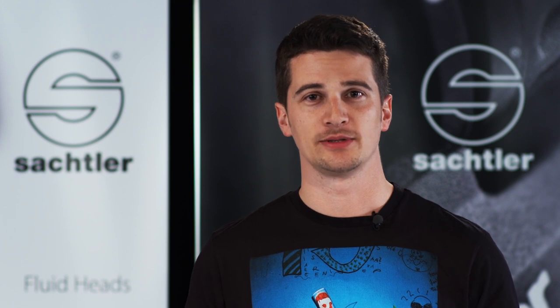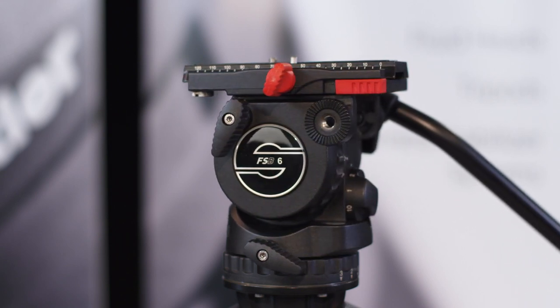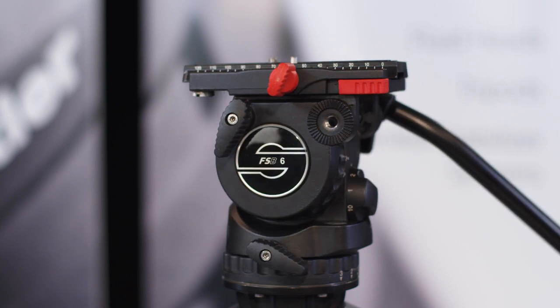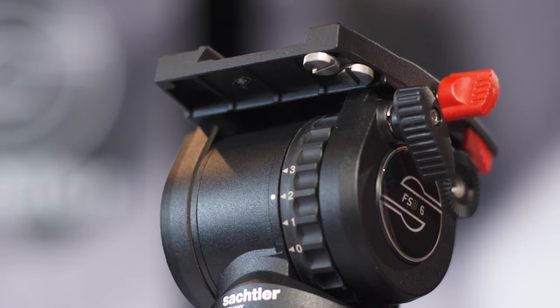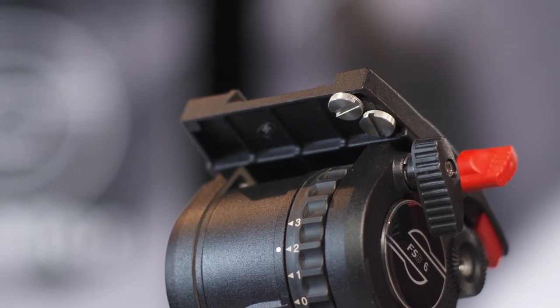With this benefit you are able to really take advantage of the wide payload range of the FSB series. For this FSB 6, for instance, the range reaches from 1 to 8 kilograms, so you can use rather different camera setups with just one tripod system. If your cameras have different thread sizes for mounting, no problem — you don't have to search for the screws, they are stored just where you need them in their parking position on the head.